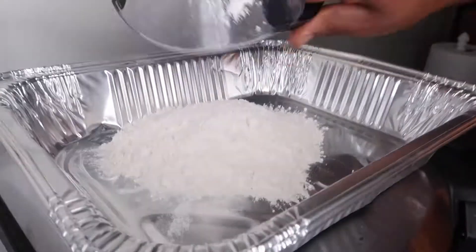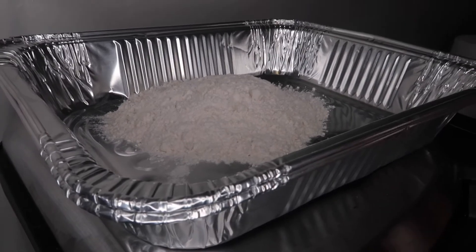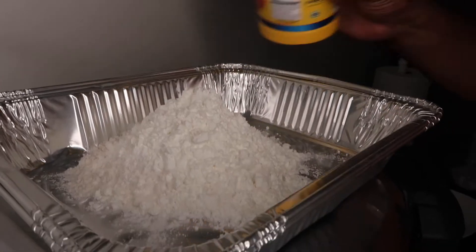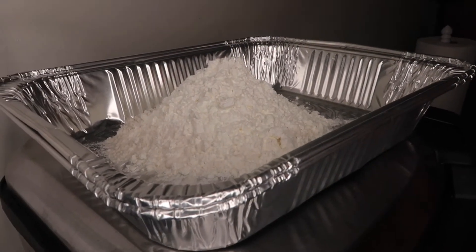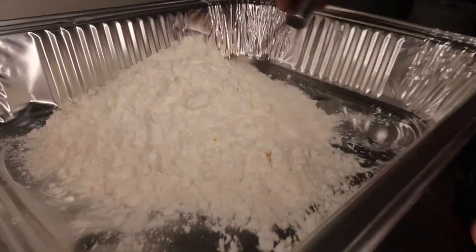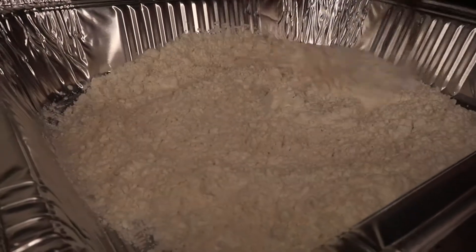Now we're going to put a half a cup of flour, and let me eyeball it — probably a half a cup of cornstarch. We're going to blend that together so we can fry this chicken in there and get this chicken seasoned.